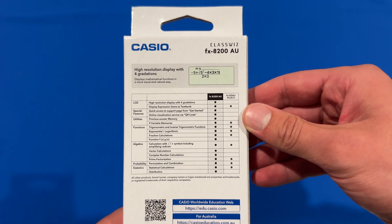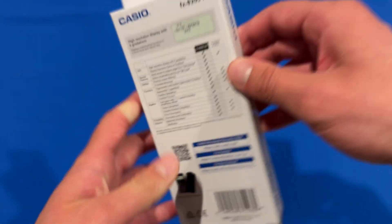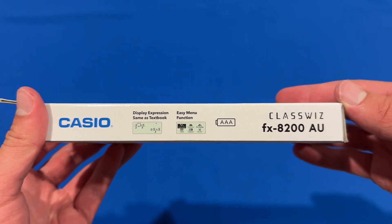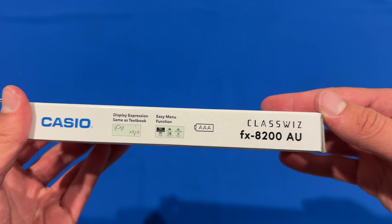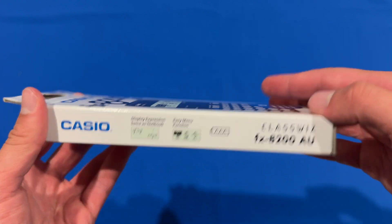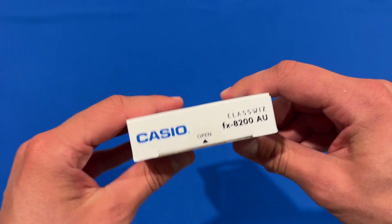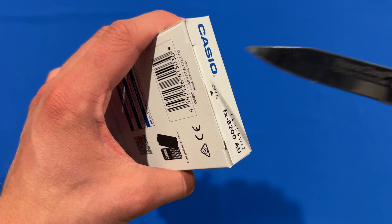It gives you a comparison of what you've got there and then also some helpful links. On the left-hand side of the box, it says Display Expression Same as Textbook and Easy Menu Functions. You can see it uses AAA batteries. And then on the bottom, it's just got more information about the model. So we'll get straight into that unboxing experience.